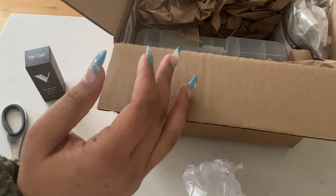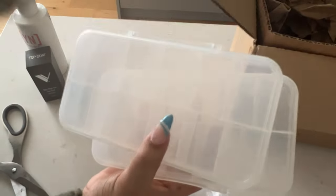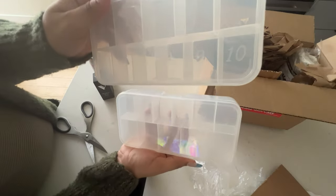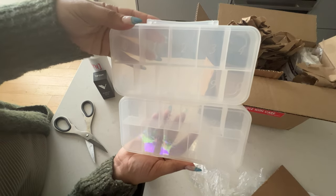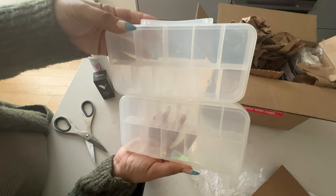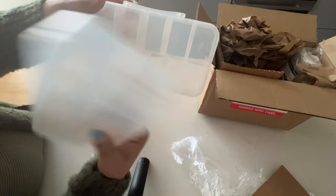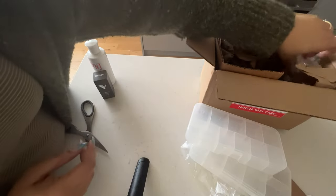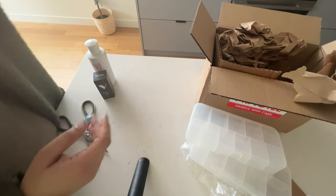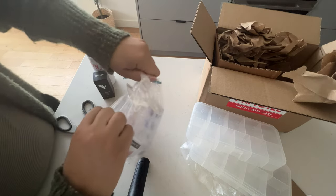Some people say the monomer is too strong, but I don't find it to be very strong, and I use a mask most times. I also bought some storage containers for tips that I bought on Amazon a few months ago — they came in bags. I saw these containers on the website and thought they'd be so useful to sort the tips so I don't have to be opening individual bags.